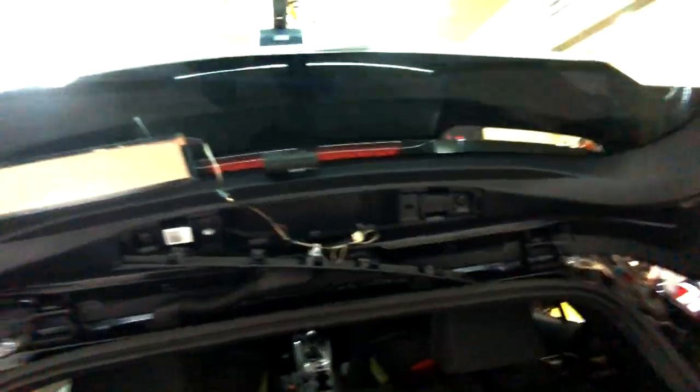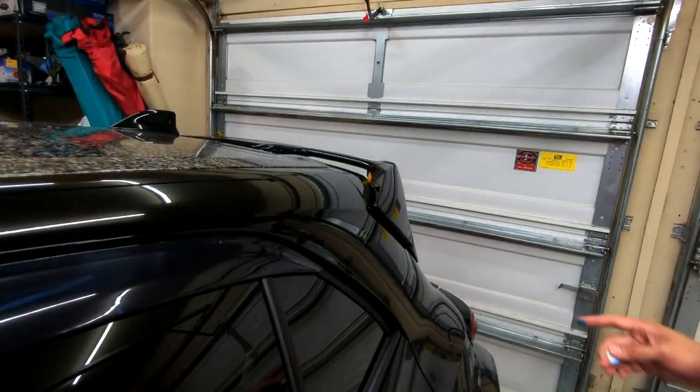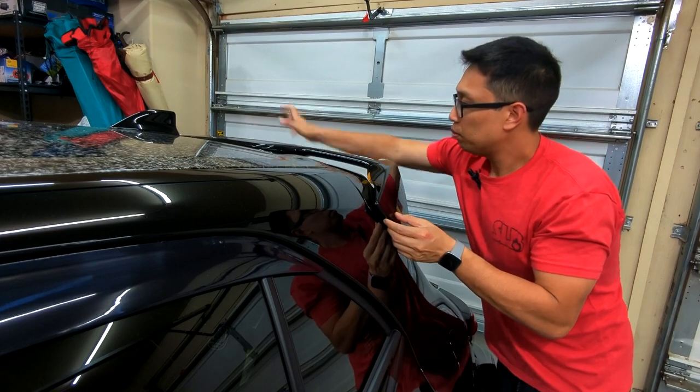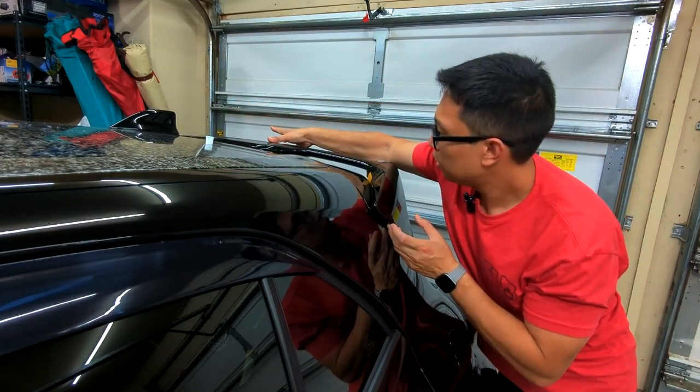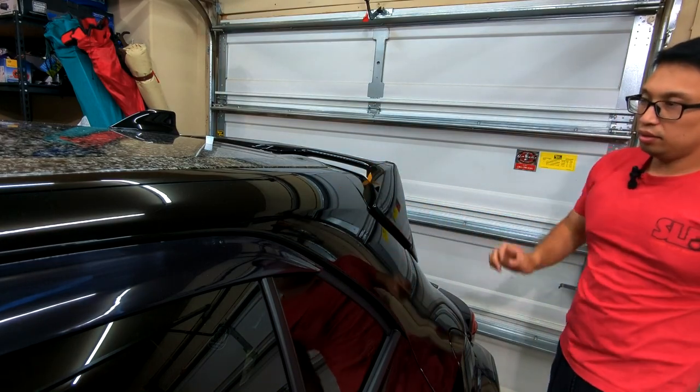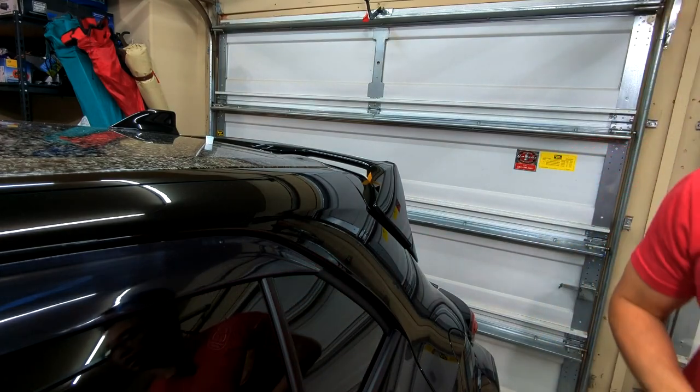I have it bolted down fairly loosely. Now I'm going to pry back a little on the spoiler — since I took those clips off it's not clipped in 100%. I'll put a dab of toothpaste on the side bolt hole so I know where to drill into the side corner trim. I'll push the spoiler forward and up against it to mark the spot. We got our dab right there — now rinse and repeat on the other side.